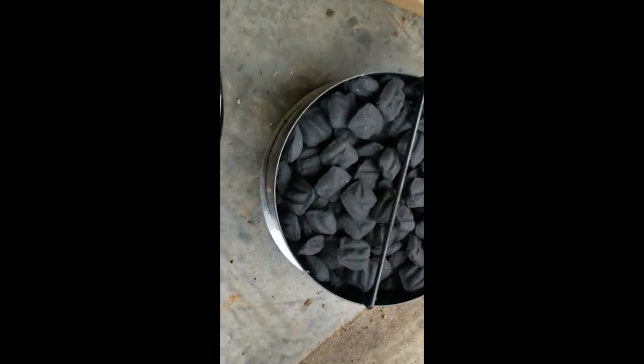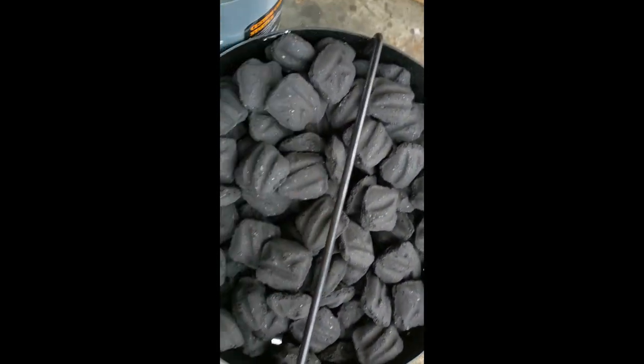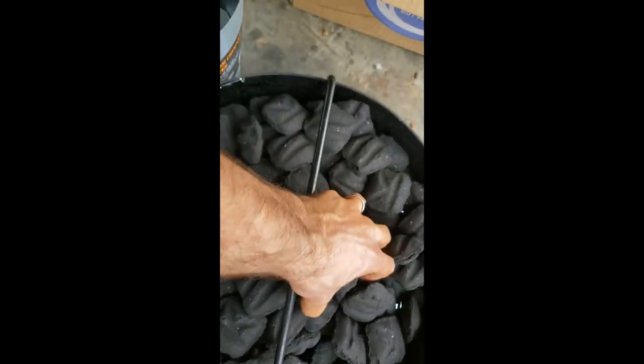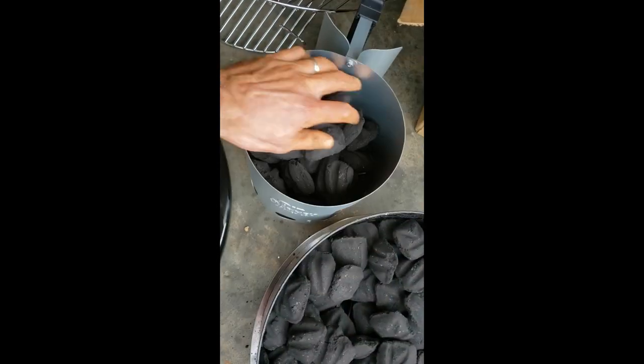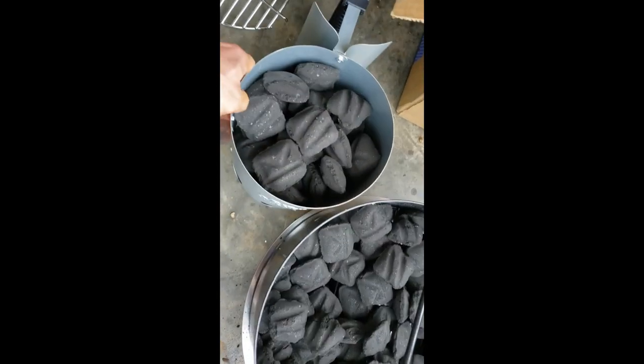I'm getting about a fourth of the brisket to fill this up here. I'm guessing that this thing holds a fourth — I guess I'll find out. That's about right.